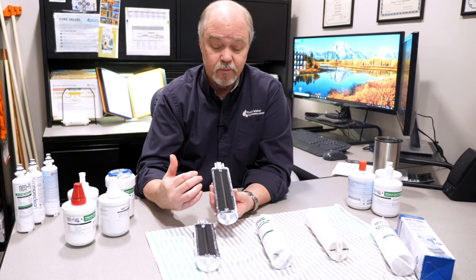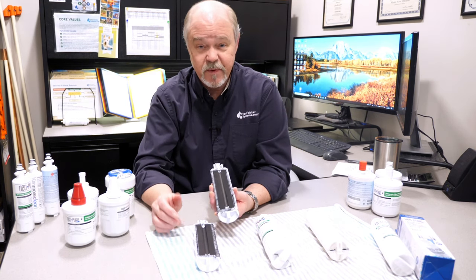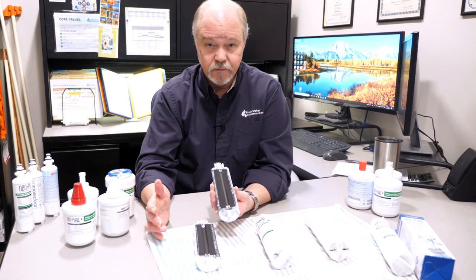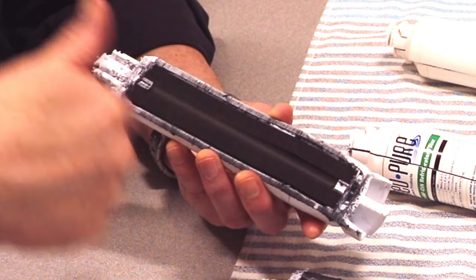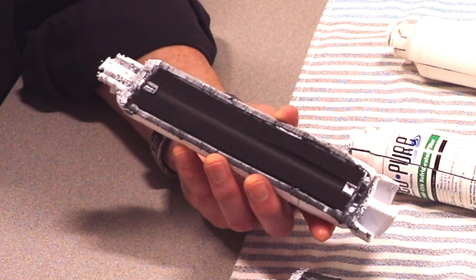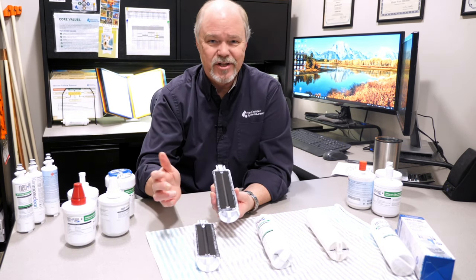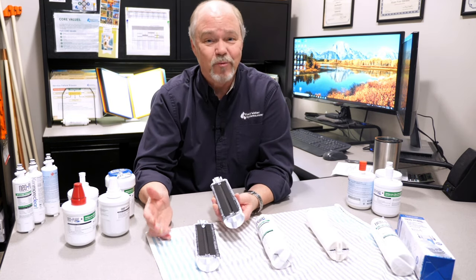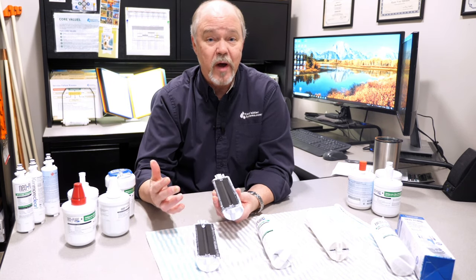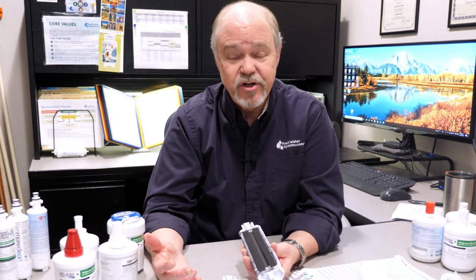I like to compare carbon to a parking lot. There are only so many spaces where cars can park, and once the lot is full, the water will flow right through the carbon and right out. It doesn't slow down, but it doesn't filter anything. So just looking at a filter and saying you don't need to change it because it's still clean — well, it's not really clean. It's possibly exhausted. There's no more space to adsorb organic material that causes taste and odors. You need to change it.